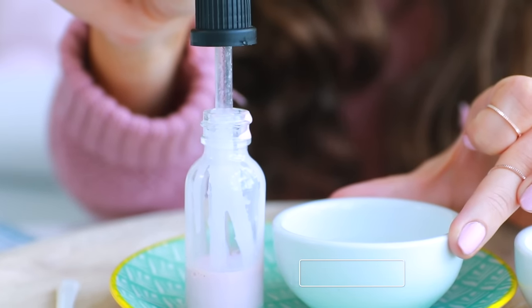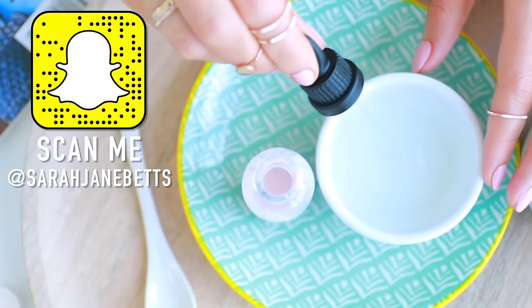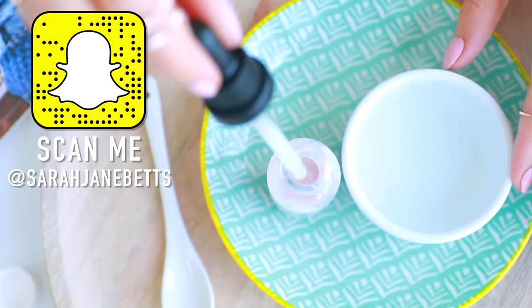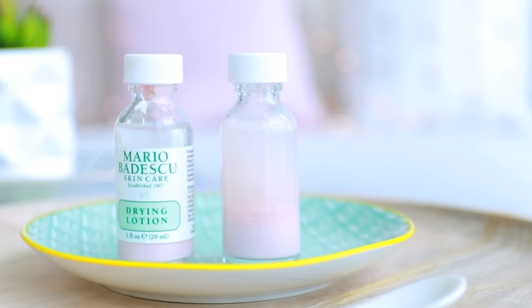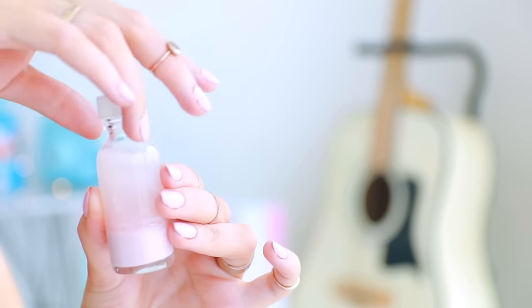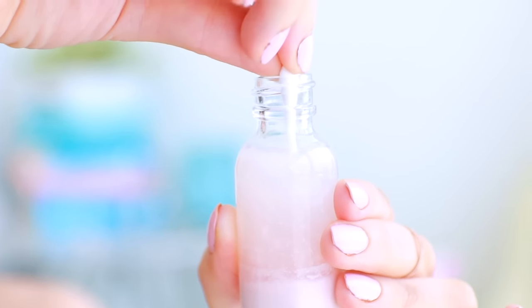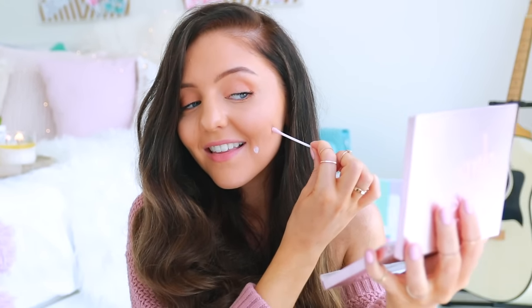You don't want to mix the liquid too much — you want all the pink calamine lotion to stay at the bottom of the jar and the rest of the liquid to sit on top. I used a dropper from one of my other skincare products. To use it, just take a Q-tip, poke it all the way to the bottom of the jar, pick up some of the pink solution, and dab it on your pimples. Sleep with it on your face — you'll look a little crazy with pink dots all over, but you'll wake up and your pimples will be dried up!